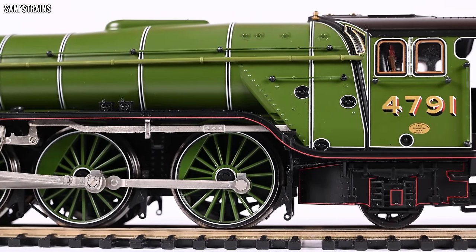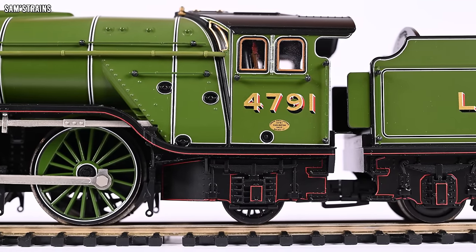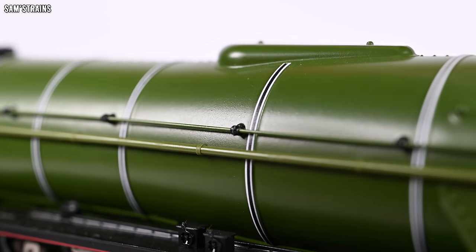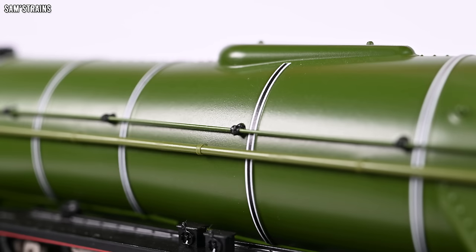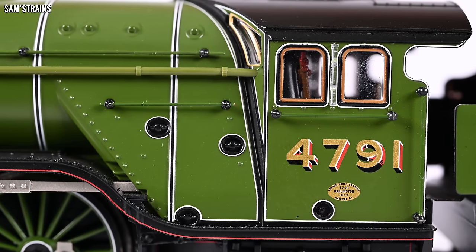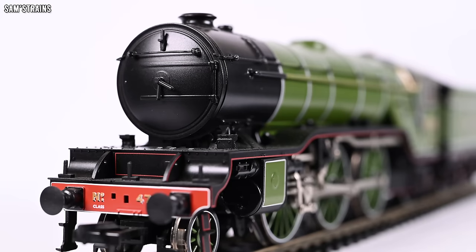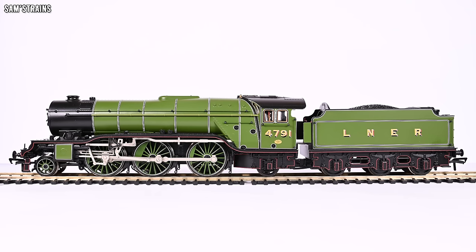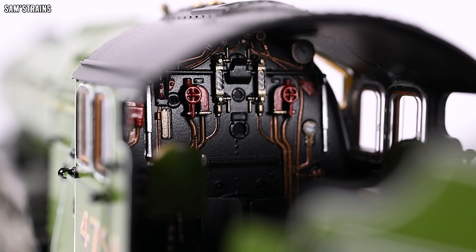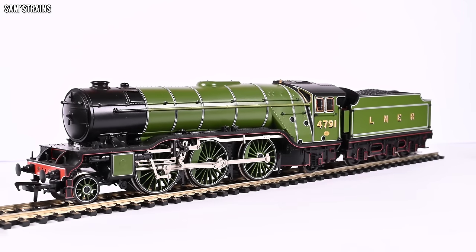This model itself from Bachmann is absolutely superb. This is the new tooled version and the real thing about it is the livery. This is one of the richest, most pleasing LNER greens I've ever seen — it's just pristine. The finish is gorgeous, the lining is great. I was just sold on this loco straight away and the great level of detail just adds to how awesome this loco is. It's got the full suite of features, loads of differently separately fitted parts, an extremely detailed cab and a really decent looking tender as well.